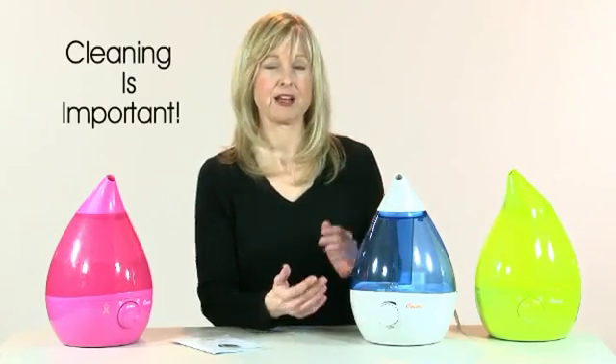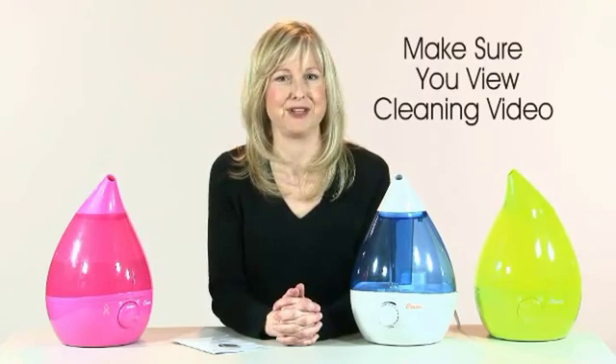Please remember, it's very important to clean your humidifier. Please view our cleaning video for complete instructions. Thanks.